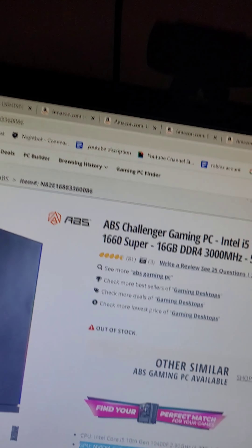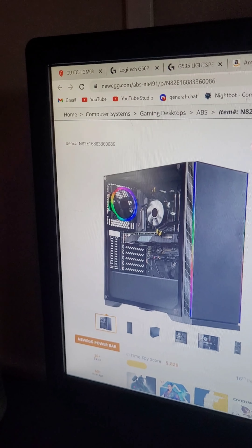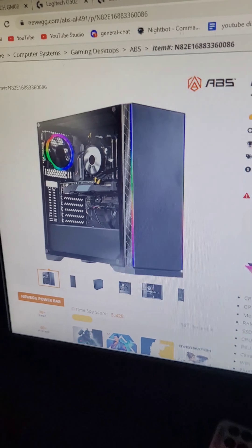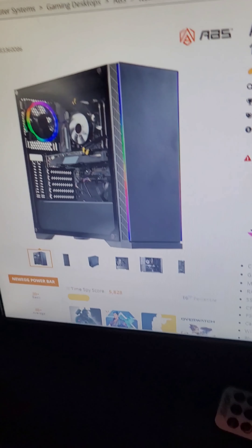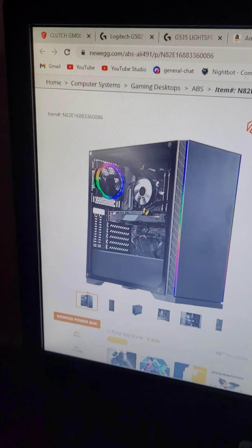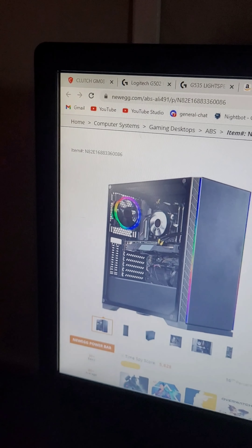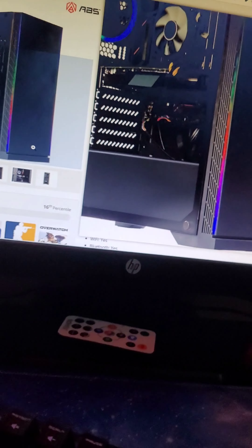My keyboard is the MSI Vigor GK20. It's a full keyboard, not a 60%, and I like that because I can type more and still have everything I need. It's a super good keyboard — I'm not sure of the exact delay but it's minimal. Pretty much almost every keyboard is good, but this one is awesome.